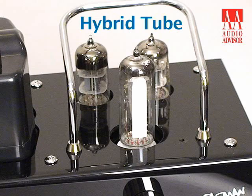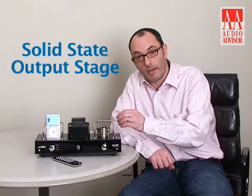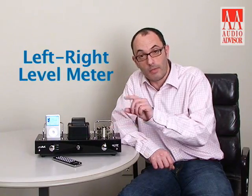So what have we got here? A hybrid tube amplifier — two tubes in the preamp and then a solid state amplifier to provide the power. The Magic Eye is basically a left-right audio level meter, which you can't really see when the cage is on. We put a cage on there for health and safety reasons, but when you take the cage off — which you'll undoubtedly do because it looks beautiful — you'll see the left-right bouncing up and down.